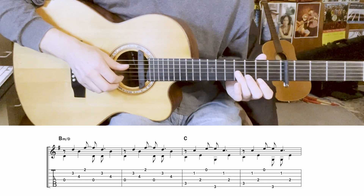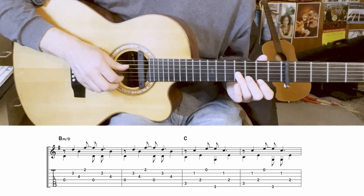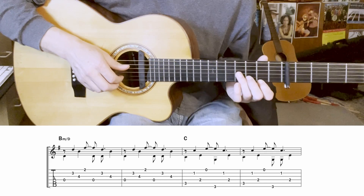And here it is with the other notes added in — the B minor over D section with the full fingerpicking pattern.